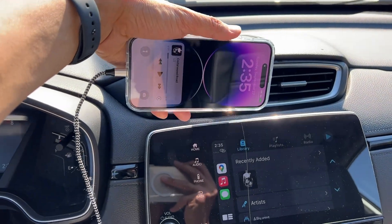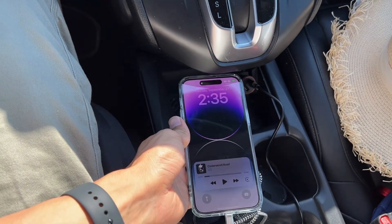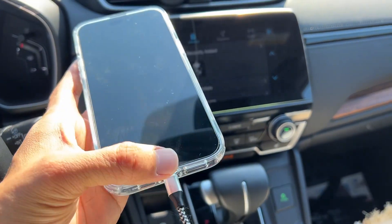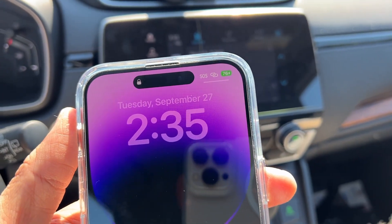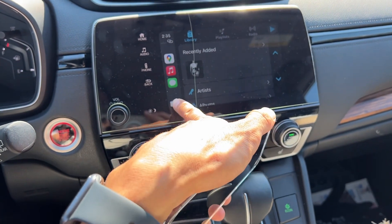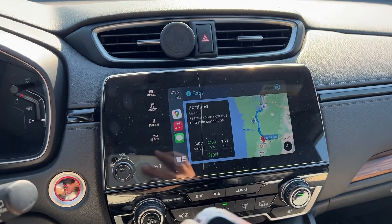Or you can just put your phone here charging if you have a wireless charger. The good thing about plugging this in is it's charging your phone at the same time. It's charging right now at 76%. You can have messages and contacts as well, and you can call people.